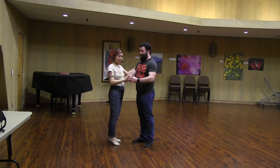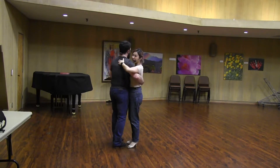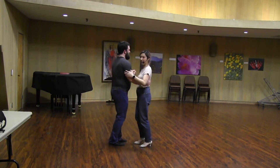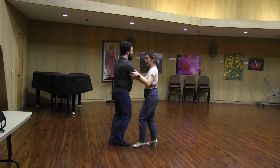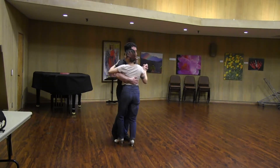And then we talked about the follow and lead's positions in the add-ins. So in pure bow we have this position, but when you separate into the add-ins, you need to slide your arm down to the lead's upper tricep — follows — to make it comfortable. And the lead actually moves the arm from the upper back to lower on the back.